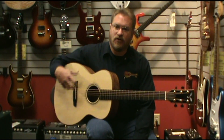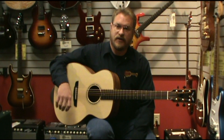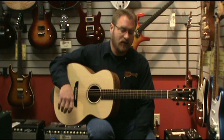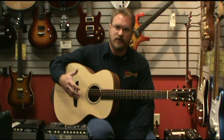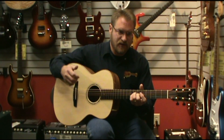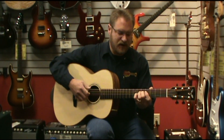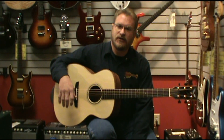Extremely well balanced, so beautiful — real round trebles, but also a really nice thick bass that's not muddy at all. And like all Goodall guitars, they have kind of the signature tone that is very rich all the way up and down the fingerboard and doesn't have any weak spots or dead areas.